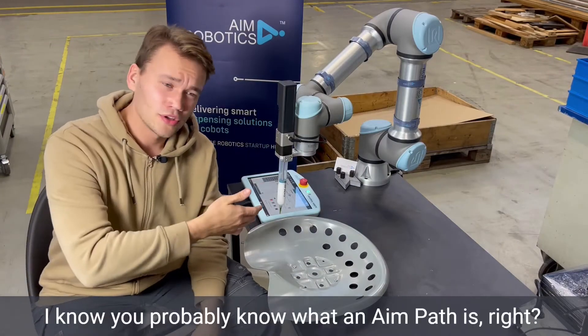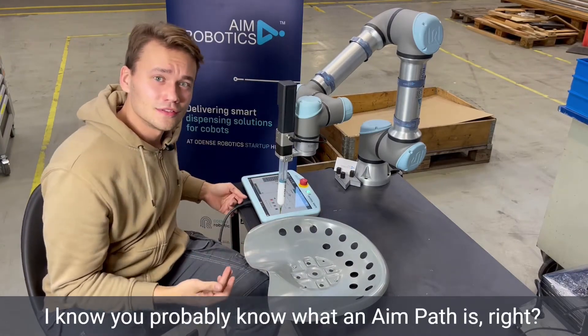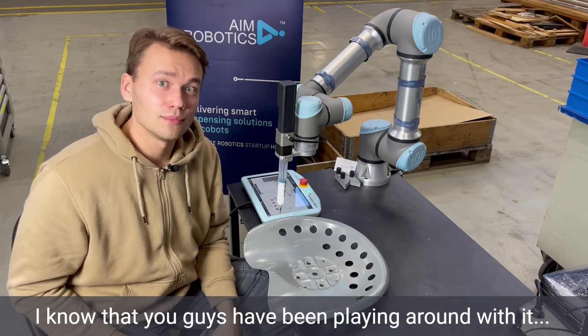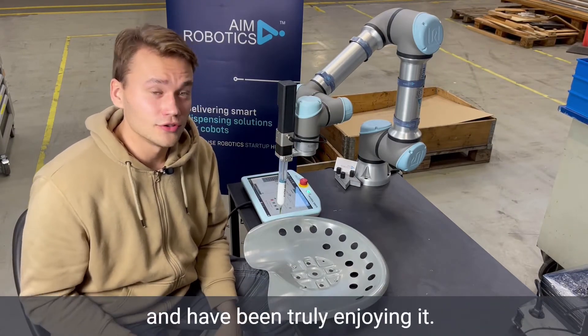Hey there! I know you probably know what an AIMPAD is — it's our AIM Robotics UR cap. I know that you guys have been playing around with it and have been truly enjoying it.